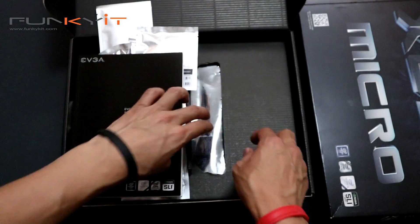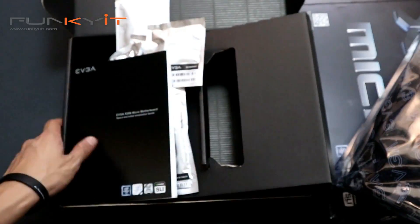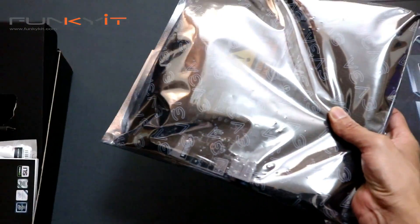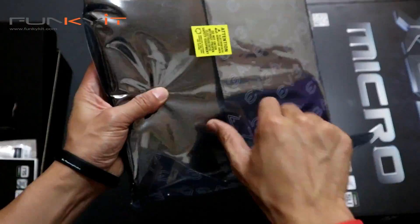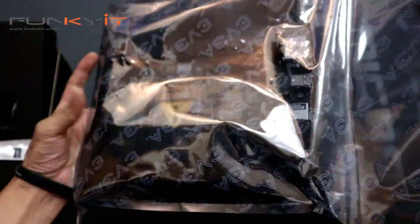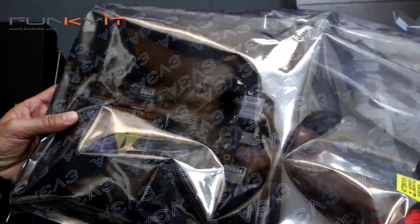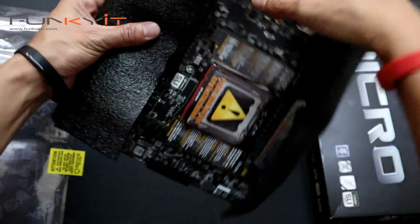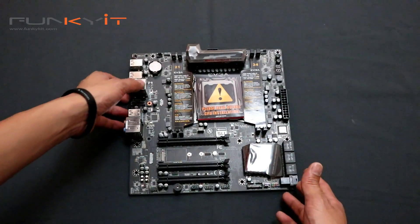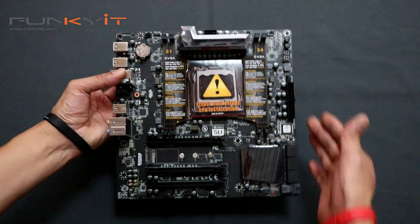Let's check out the motherboard itself. Now we have the motherboard out. Very nice — I like the anti-static bag with the EVGA logo. Here we have the EVGA X299 Micro motherboard. It's a Micro ATX format, as you can see — much shorter in length.